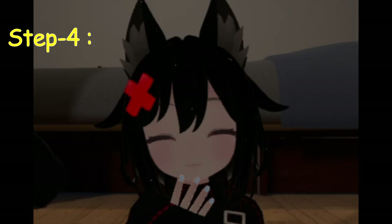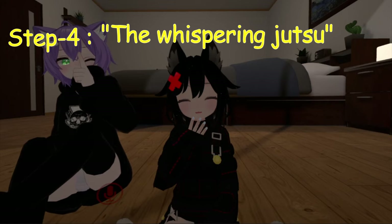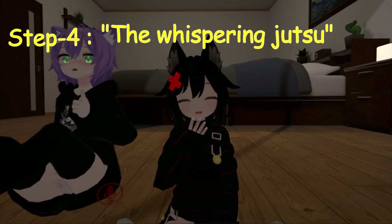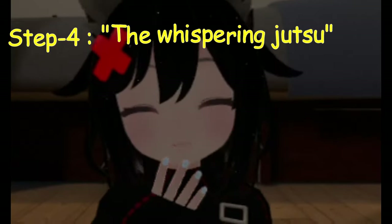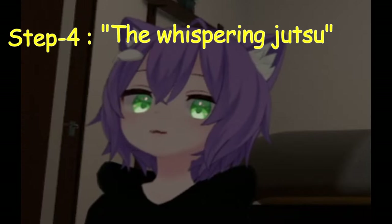Step four: the whispering jutsu. This is the most simple and easiest step. Relax your throat as much as possible to avoid tightening your vocal cords. Normally if you whisper, you'll sound like this — Hey, my name is C-sama. Hey, my name is Mika.